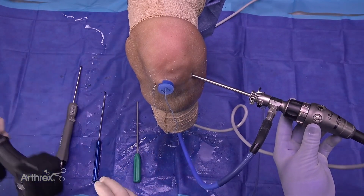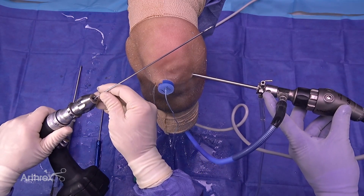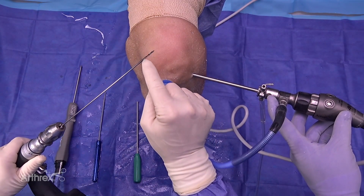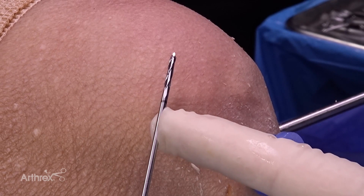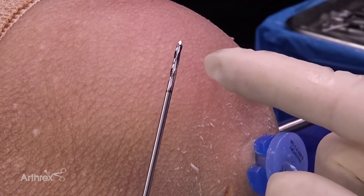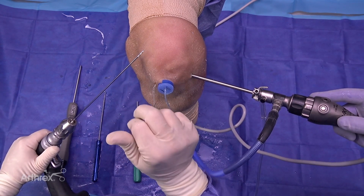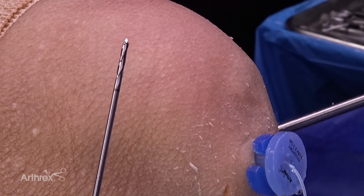The next order of business is to place our first anchor. We've got our cannulated 2.4 drill pin. There's a nice laser mark right at the tip so when you chuck it up you're right at the laser mark and know you're going to the appropriate depth. At the distal end of the 2.4 cannulated drill there's also a laser mark to confirm how deep you're going. Make sure the cannulation pin tip is fully protruding from the drill by seating it with the knurled end down at the base — that ensures the sharp end is out to begin your drill hole.